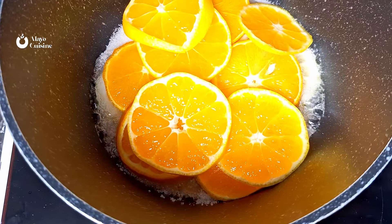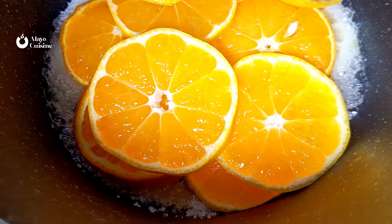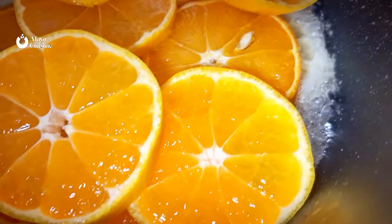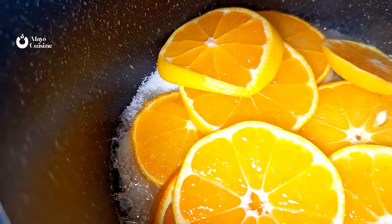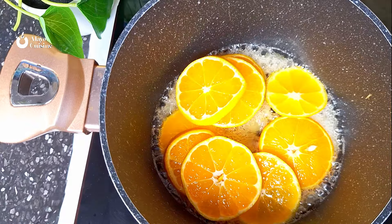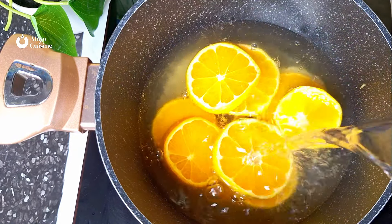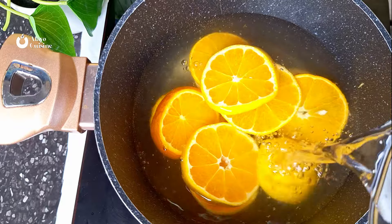Allow the sugar to melt. You can see what's happening — the sugar is melting and already changing color, and the flavor is going to be infused into your citrus slices. Now you're going to add in water, so do make sure it is safe, drinkable water.